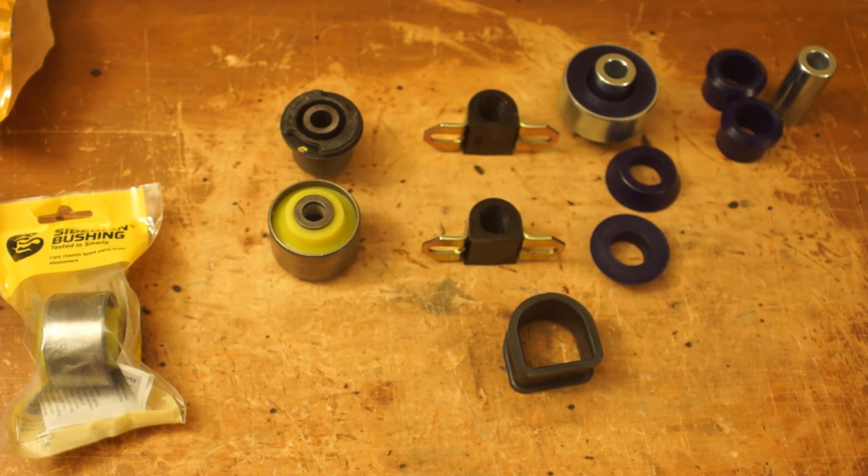In my opinion, when it comes to any car, if you can get Super Pro bushings, go for it. If you can't afford them, for Toyota-wise, and if they still make them, TRD. I didn't really think about that when I did the suspension upgrade on the AE86. Later on I'll probably might change them out — maybe not, I don't know.